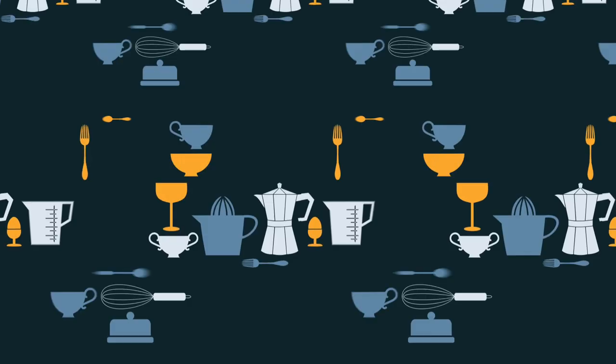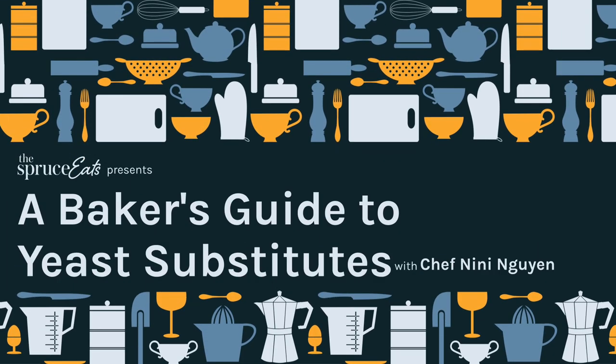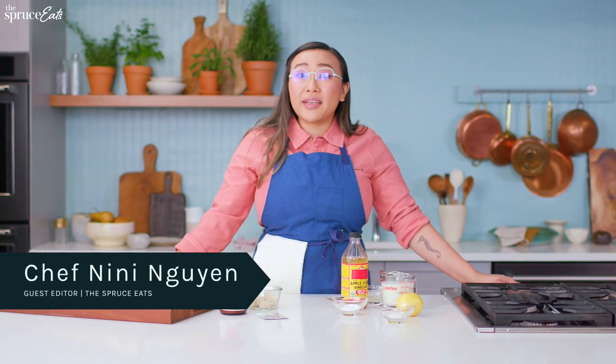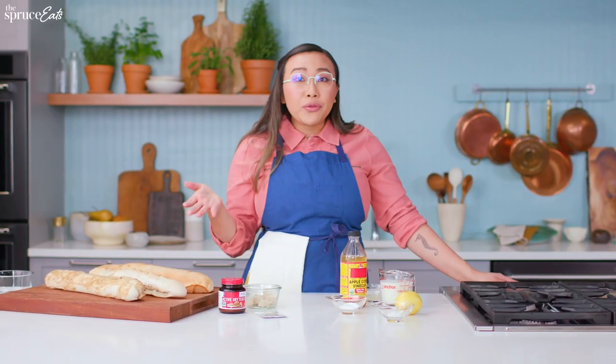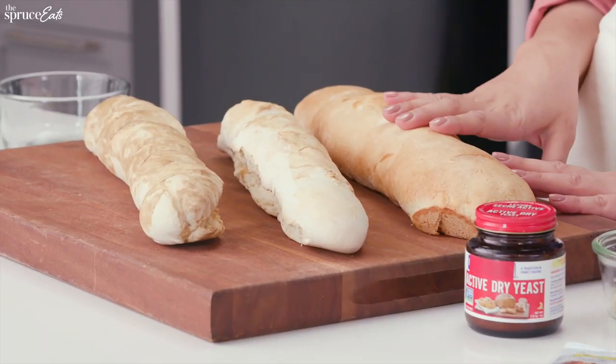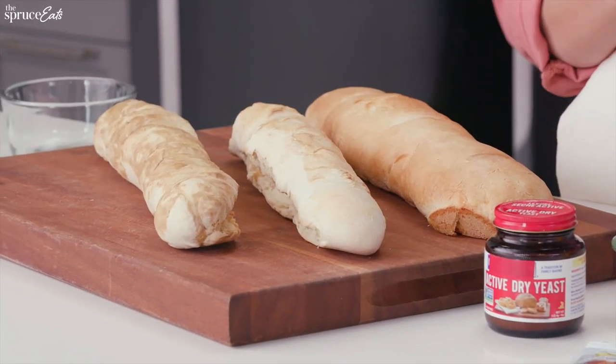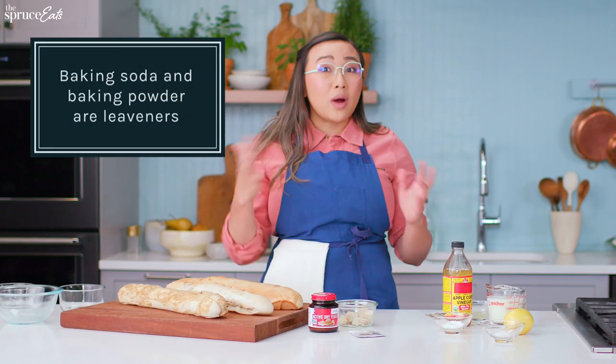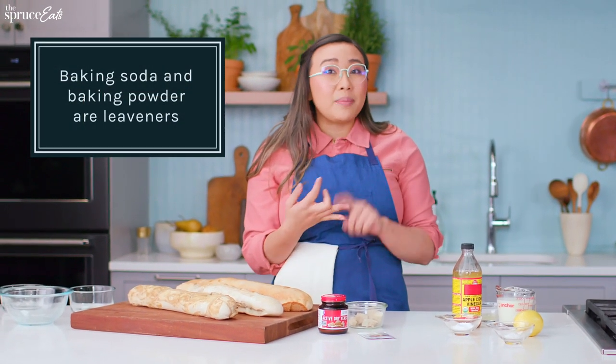Nothing beats yeast. Hi, I'm Chef Nini Nguyen and today we're going to talk about yeast or yeast substitutes. So here I have three different loaves of bread. This one is made with yeast. Now these two are made with leaveners. Leaveners are chemical compounds that help things rise — baking soda and baking powder.